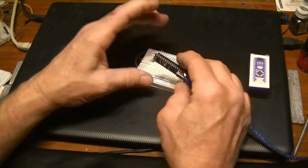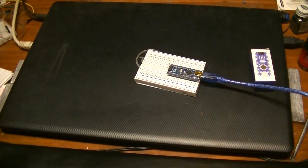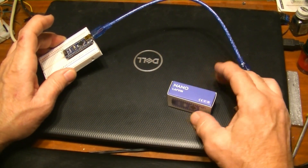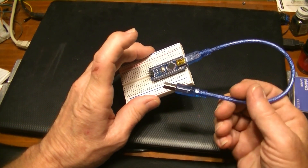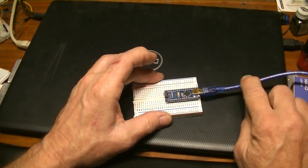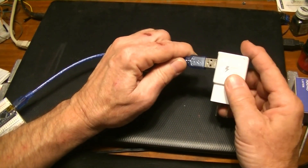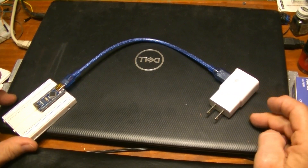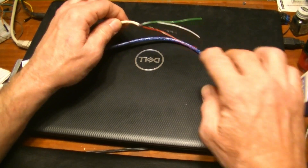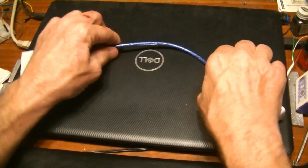This is an old one but it goes right in there. When you order one of these it comes with a USB cable to hook up to your computer for programming. Later you can cut the cable down here, connect the red and black wires to anything providing five volts, and that will power it.